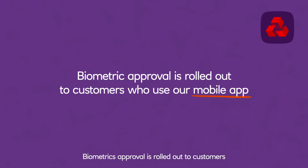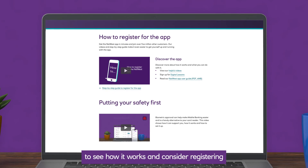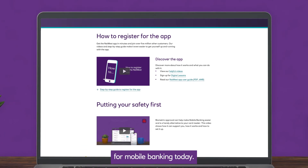Biometric approval is rolled out to customers who use our mobile app. Continue to use your mobile app as normal, and we'll prompt you when it's available for you. Check out our biometric approval video to see how it works, and consider registering for mobile banking today.